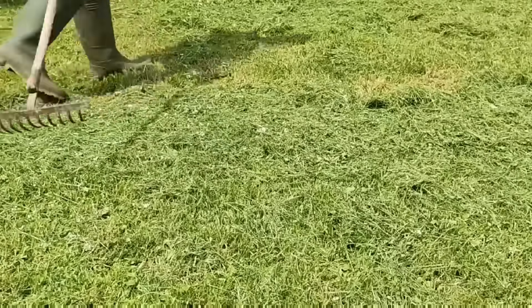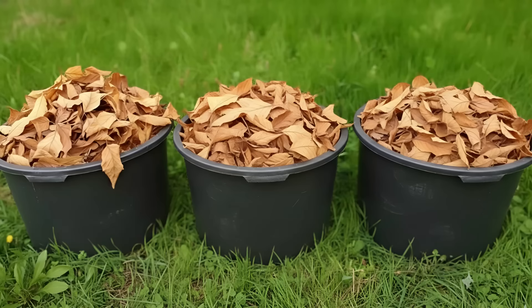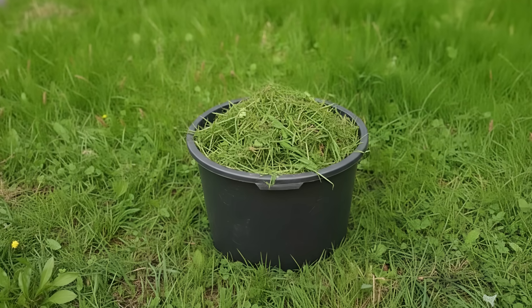The magic ratio of carbon to nitrogen is 25 to 1. In practice, that means for every three parts of dry leaves, add one part of nitrogen-rich material, like fresh grass clippings.